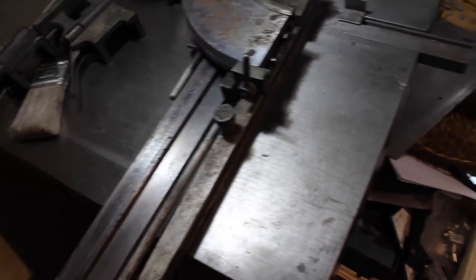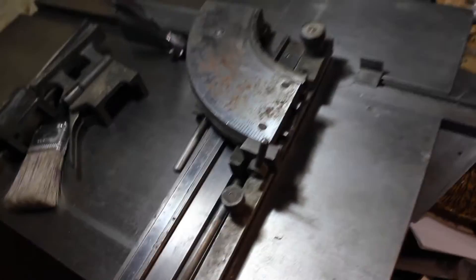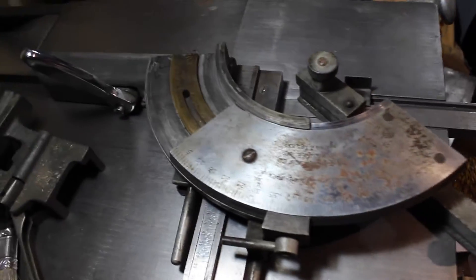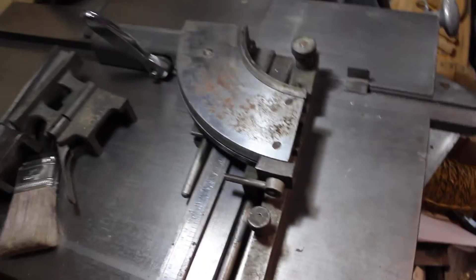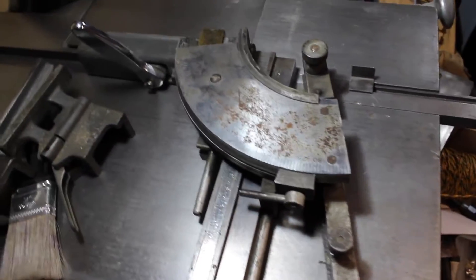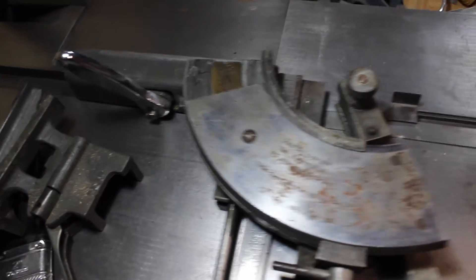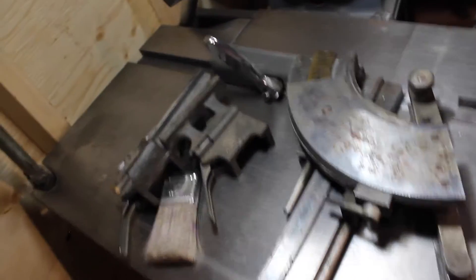And then there's this little lock here which locks the whole thing. If we undo that, I can now swing this thing open. It's not the smoothest operating right now. It's kind of interesting — it's got this brass key here. It's kind of like a telescoping drawer slide, kind of ideally.